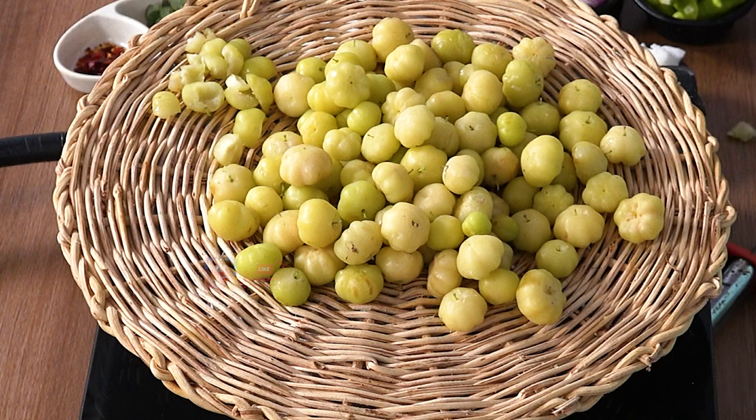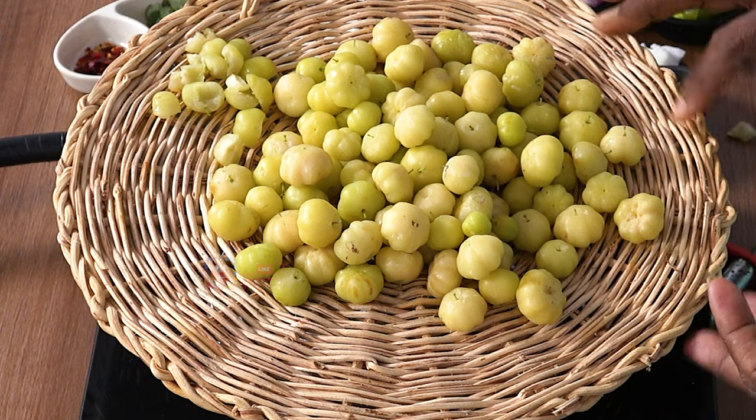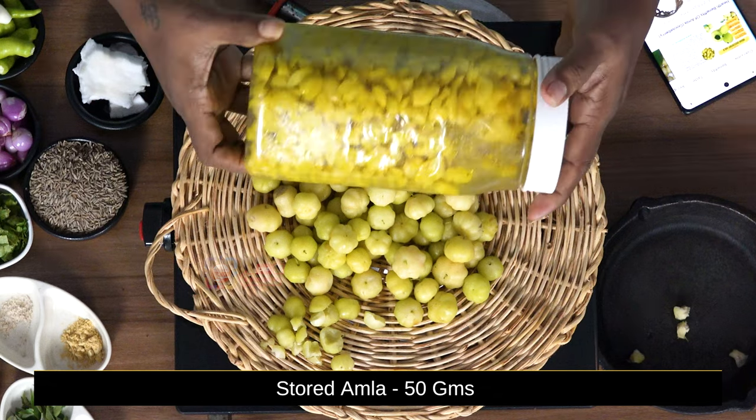I am going to give you a seasonal recipe for this season. I am going to show you a preservation of this season.